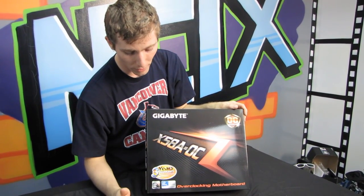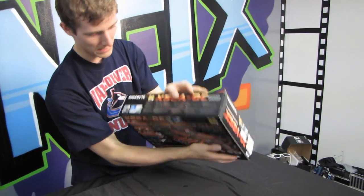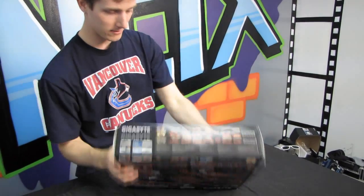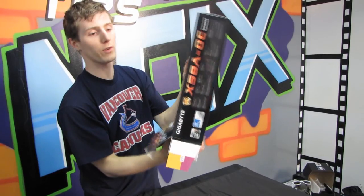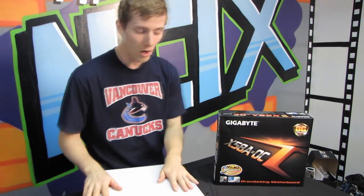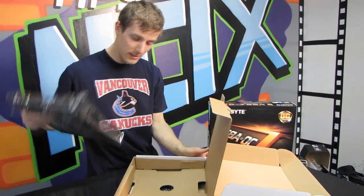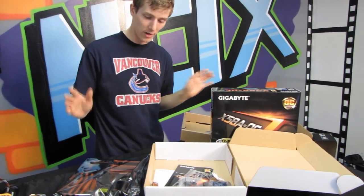This is an X58 board supporting Intel Core i7 processors on LGA 1366, including Core i7 Extreme six-core processors. Before this board was released, it turned the long-standing X58 overclocking tradition on its ear by achieving a previously unheard-of world record overclock on this platform, despite the fact that the platform has been around for a couple of years. Gigabyte managed to release a board that outperformed everything else in strict overclocking.